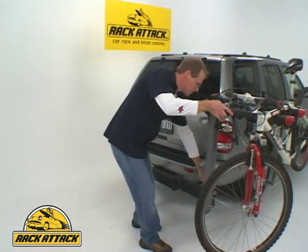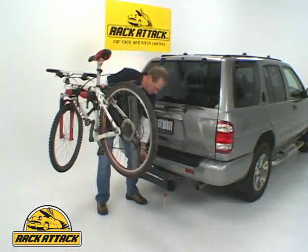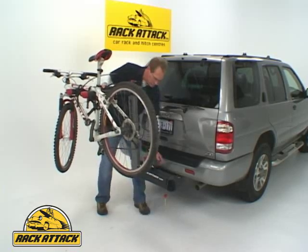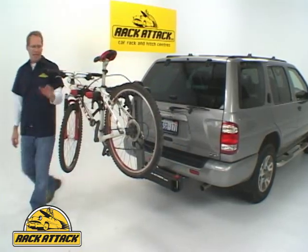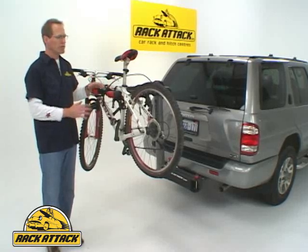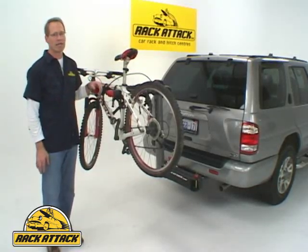Swing it back in place, tighten it up, and now you're ready to travel. The Yakima Swing Daddy is an excellent swing-away bike rack. It makes it so easy to load and unload the vehicle because you don't have to take your bikes off. It'll handle up to four bicycles and has locking capability all around.